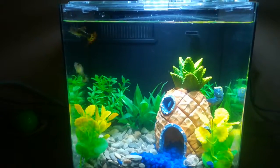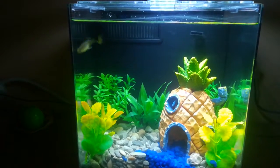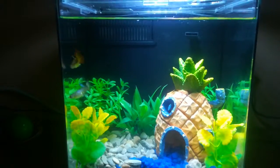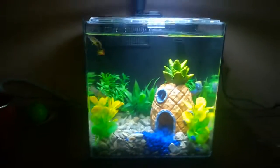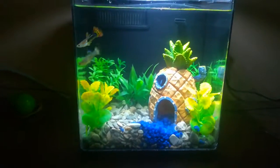Now these guys can just float and drift without having to fight the current too much. Hopefully that keeps the water moving enough and circulates deep enough to keep it clean. It's the first day, so we'll see how it goes over time.